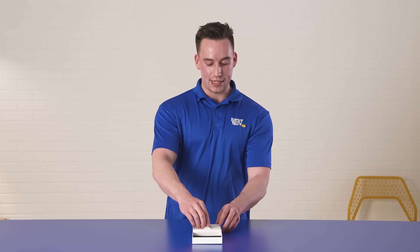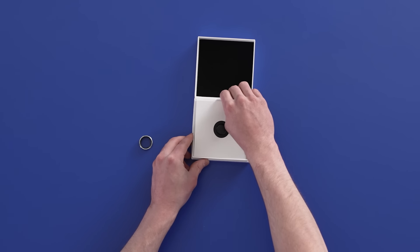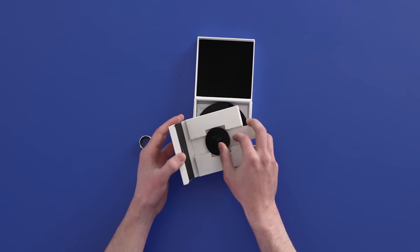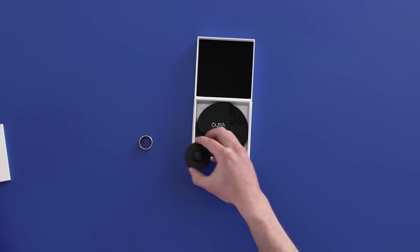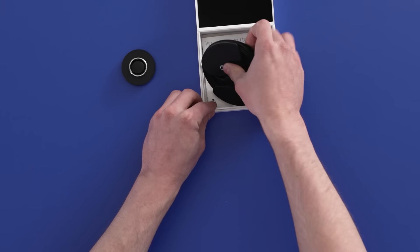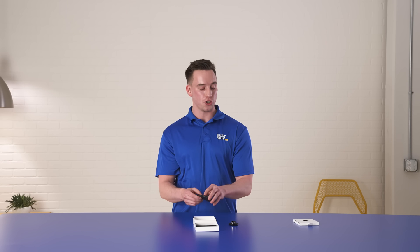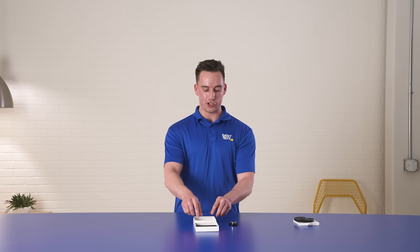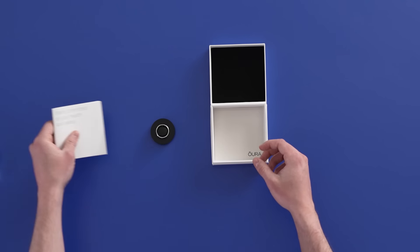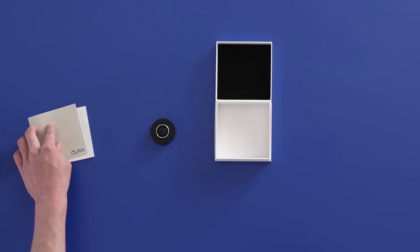As we unbox this, you got the ring on top which is pretty sweet. I love the style of it. Here's the charging port for it — the ring will sit nicely on top there. There is a charging cable that comes with this; it is a USB-C cable. It does not come with a power brick, so just make sure you have one at home when you need to charge it up. And here's the quick start guide and instruction manual to make sure you can get everything set up properly.